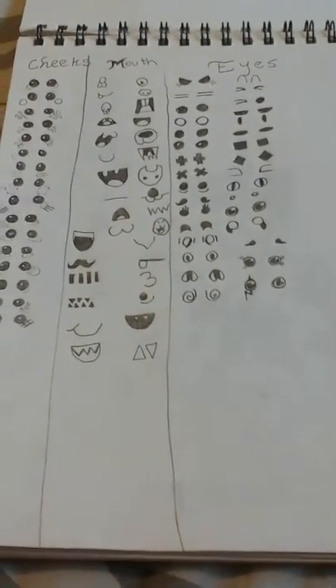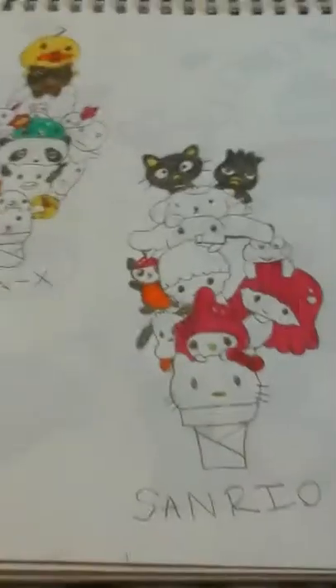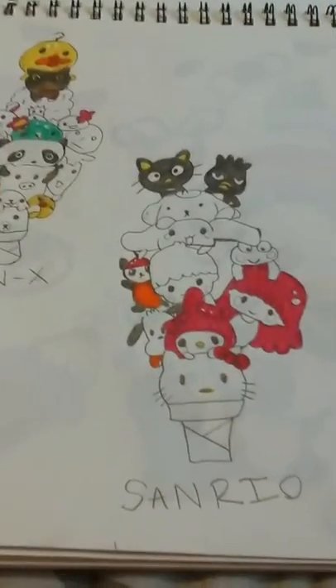Then a Totoro I drew — it doesn't quite fit in the screen. Then some face references for kawaii-style people. I usually use these when I'm doing charms because it really helps and gives me a lot of choices.